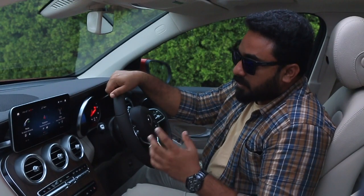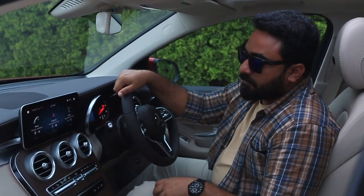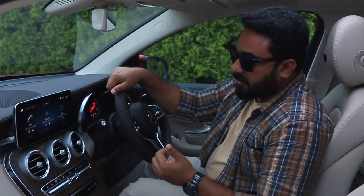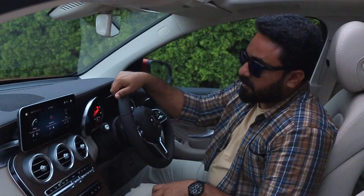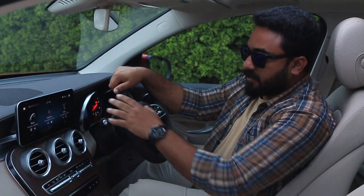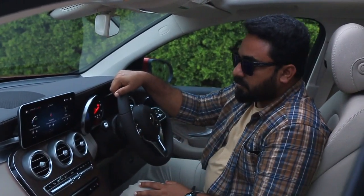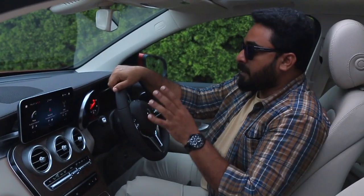The first level of MBUX — the latest multimedia interface for Mercedes-Benz — is debuting in the A-Class globally, but in India the GLC is the first model to feature it. It is controlled via voice, touch, and the touchscreen. There is also a gesture function available in the platform, though that particular feature is not active on this GLC.